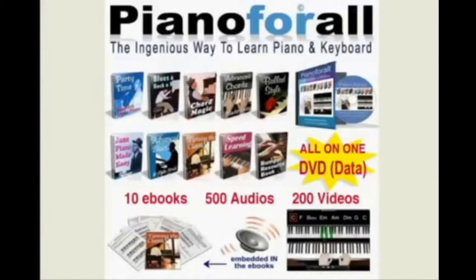The program itself comes with 10 ebooks, 500 audio lessons, and 200 video lessons.